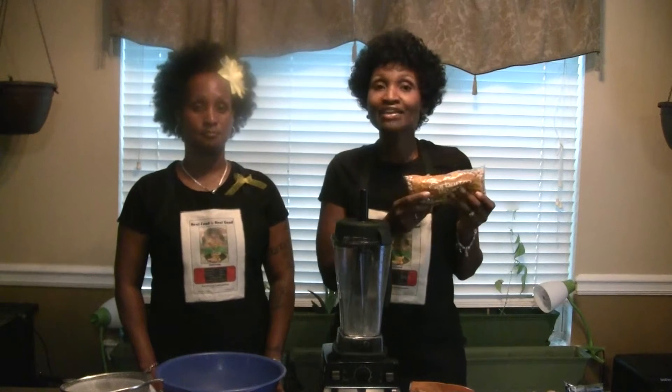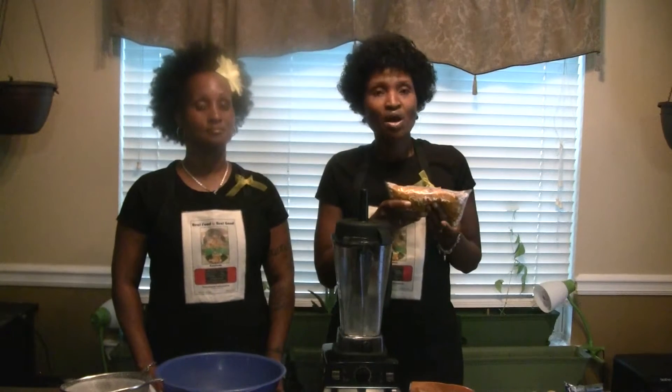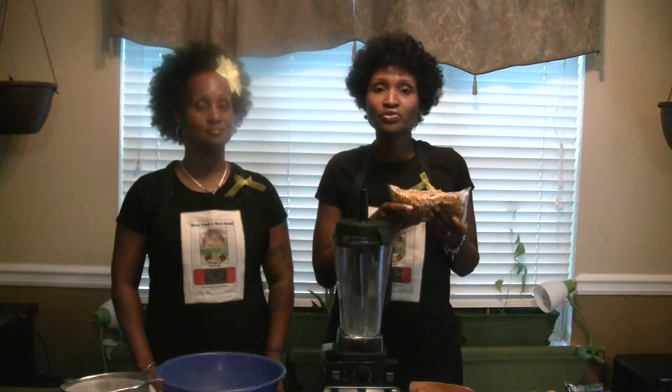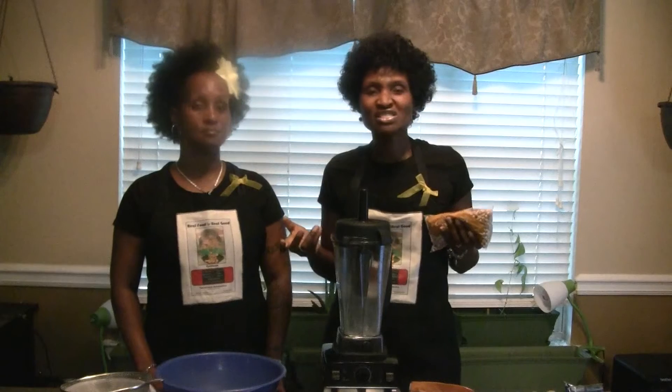What you'll need is a bag of beans. You can find these in the dry food section — the dry beans — where you find northern beans, black beans, pinto beans, usually in the same aisle as rice.